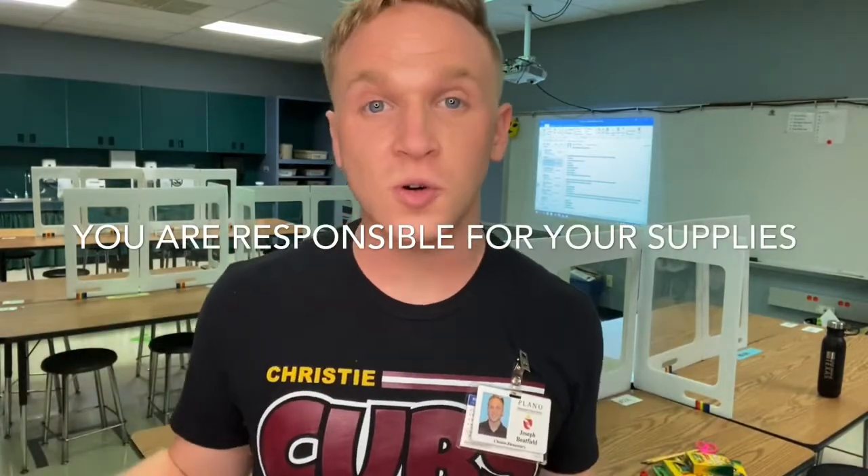Now we need to talk about something really important. You are going to be sharing supplies from your classroom in art, so you're going to be bringing your own supplies with you. No matter if you're in kindergarten, first grade, or second grade, everyone in the whole school is going to be sharing supplies. This keeps everyone — including myself and all of your friends — safe.